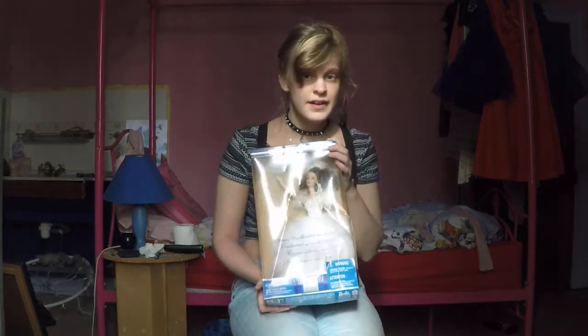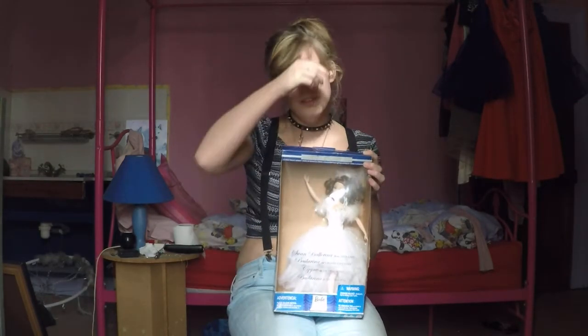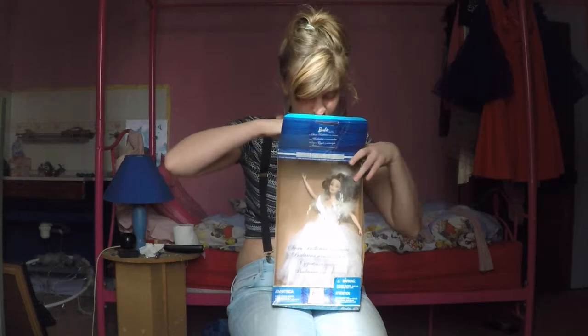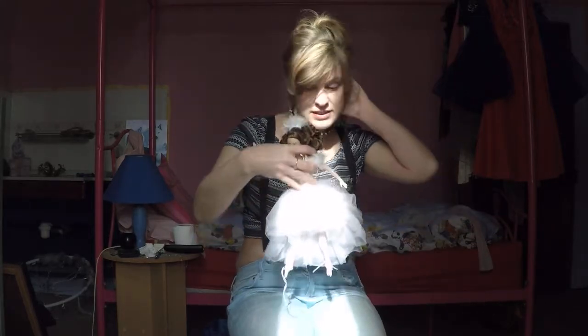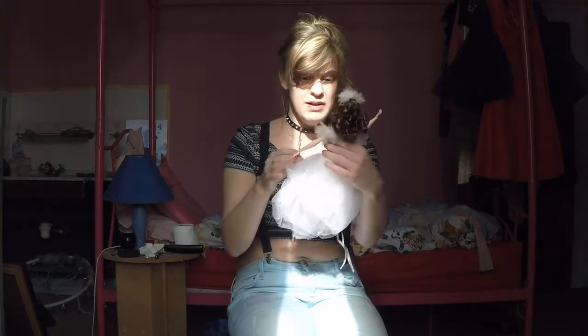First of all, there is this — a collector's edition Barbie Swan Lake, basically a ballerina. It's in the original packaging and I'm going to get her out now so you can see her properly. Here she is. Beautiful, genuine collector's edition Barbie.